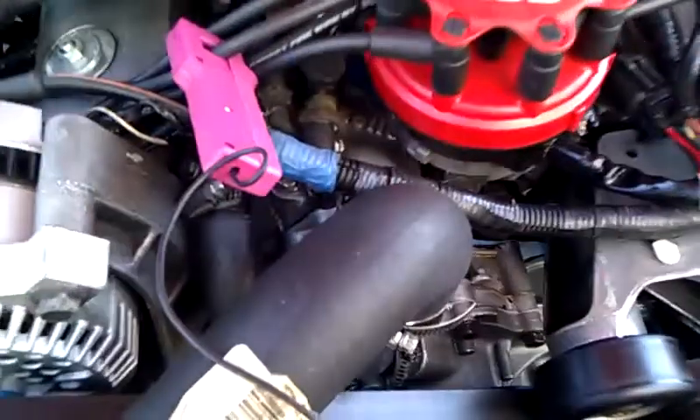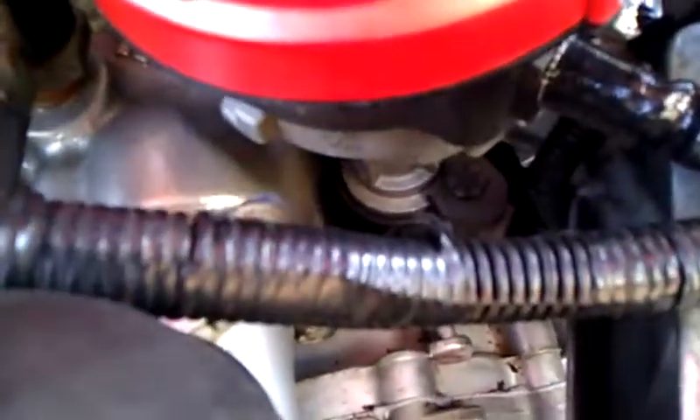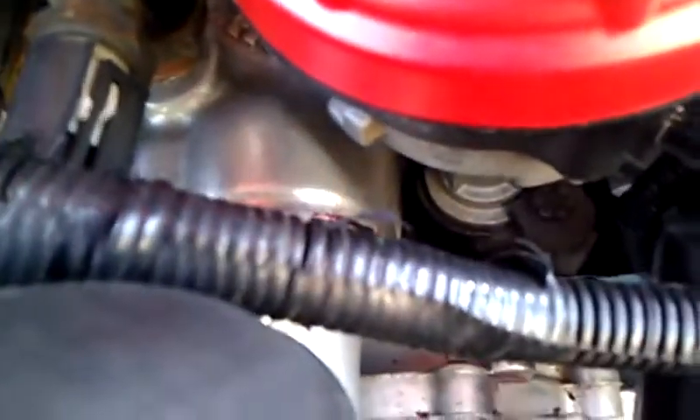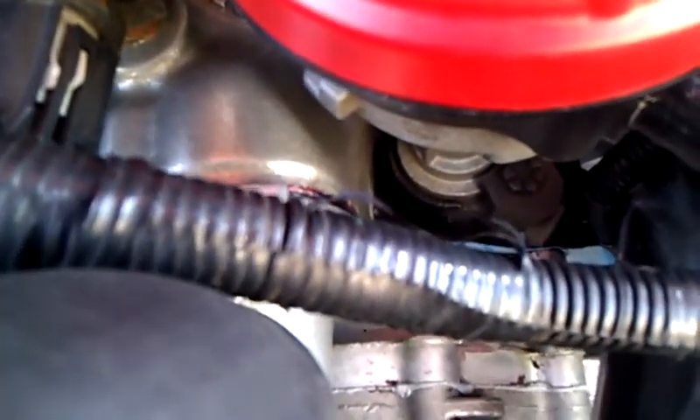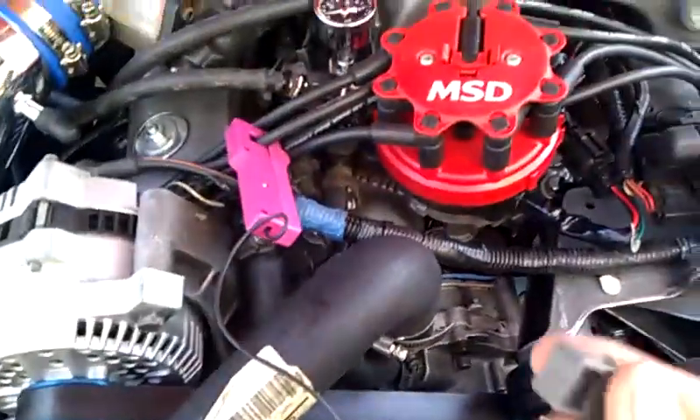I decided to make a video here to kind of go over my problem. I've got my timing mark on the distributor — you can't see it in the video, but it's almost near the tie-down, so it's a little bit to the right. I've got my timing light hooked up, not that it's helping. I've got the spout connector out.